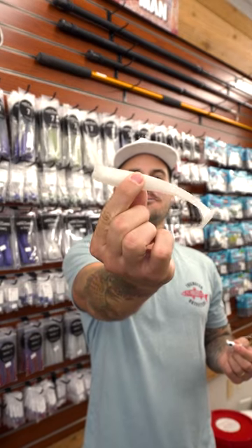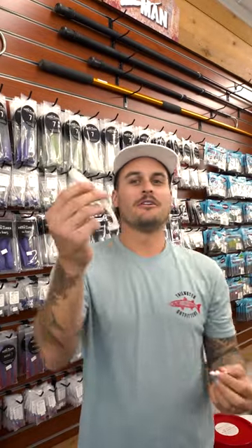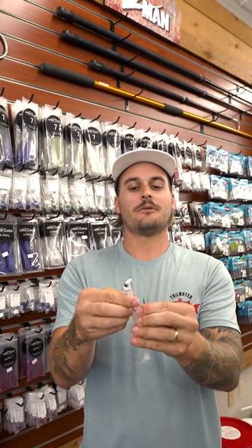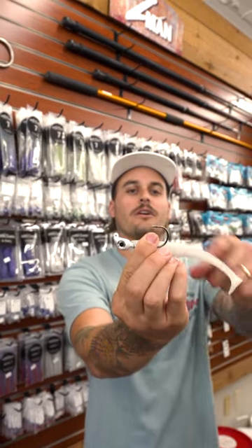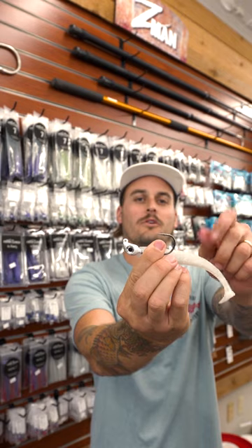Let's rig a Hen Lures Mini 7 on a half ounce Mini 7 jig head. First thing you're going to do is take that jig head and line it up so you know exactly where it's going to sit correctly, and make a mental note of where that hook's going to come out.